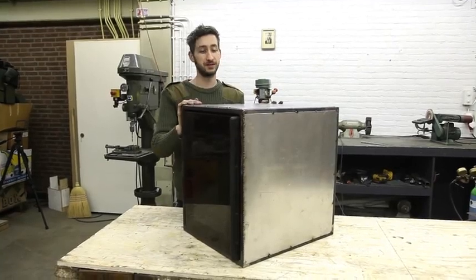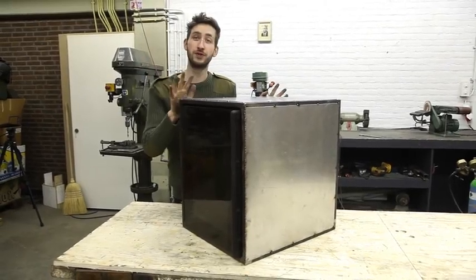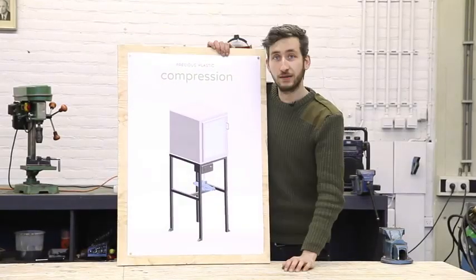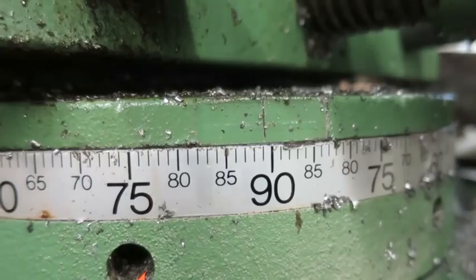We finished the oven — isolated it, put some sheet metal on it, built a framework — and it should look something like this. We finished the oven and now we're going to build the framework. This is what holds the oven and the press together.